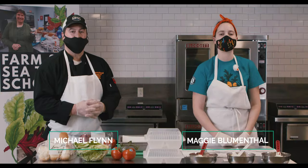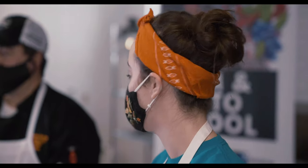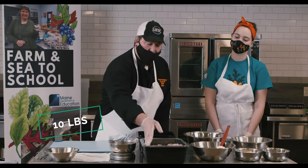Hi, my name is Maggie Blumenthal and I'm a FoodCorps service member serving in RSU 12 with Mike Flynn, the School Nutrition Director. Hello, we're going to make a crunchy baked fish with a local pollock.